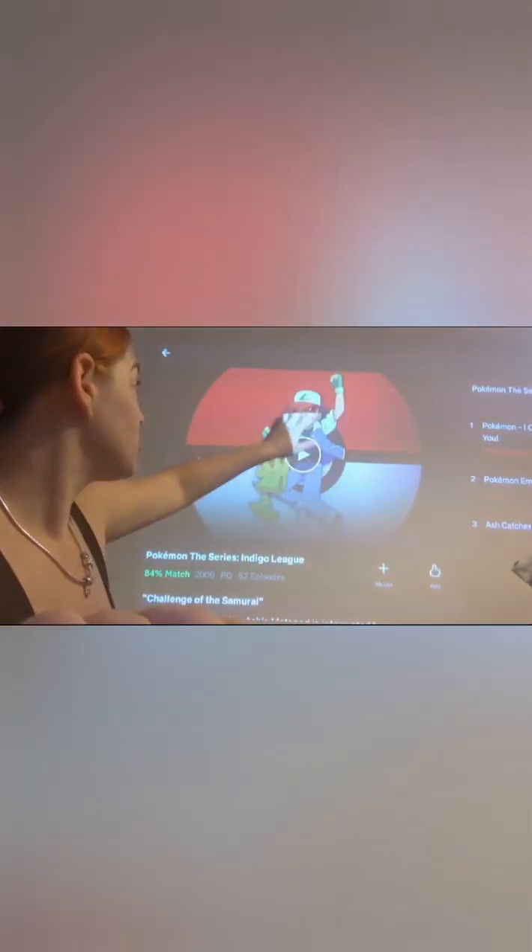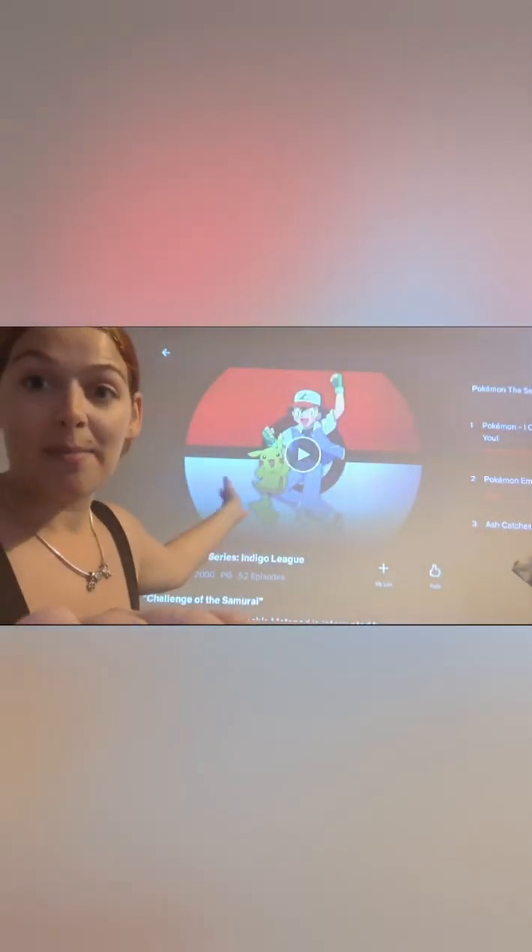We're using a projector so that we can project the picture on the wall. I'm just using Netflix to be fair, and then I'm just going to trace around it and paint it.